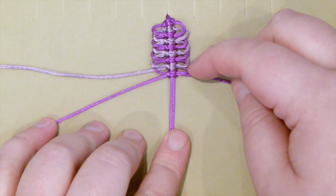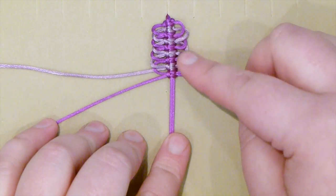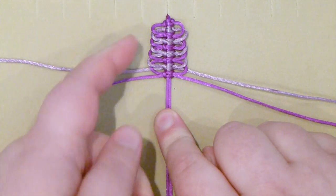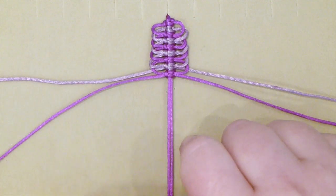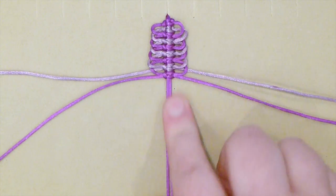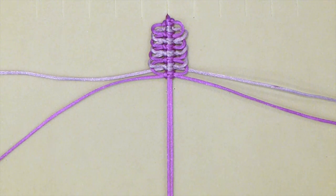And then you get this kind of nice frilly design. These are called pickets — basically it's just a load of loops on the sides of, in this case, square knots. So that's how you do that. Thank you for watching and I hope you enjoyed.